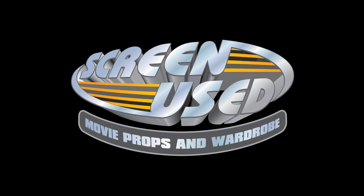Welcome to one of our featured items in the upcoming Screen Used July 2012 auction. I'm Desi with Screen Used, and I'll be showing you this item in detail.